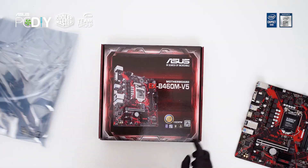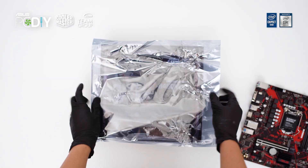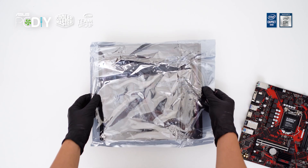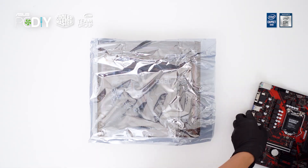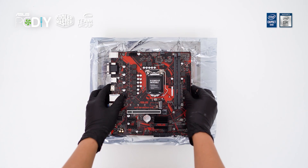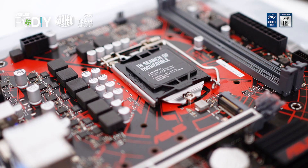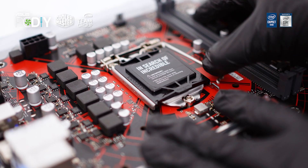The motherboard we are going to use today is the ASUS EX B460M V5 Micro ATX motherboard. Unbox, prepare, and place the motherboard on top of its box together with an anti-static bag. Now take notice of the small triangle on the lower left of the CPU socket cover — we'll come back to that in a moment.